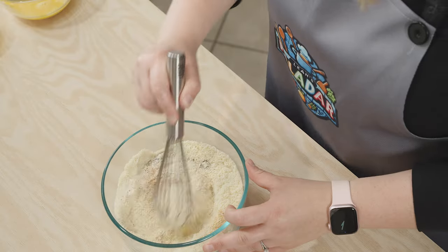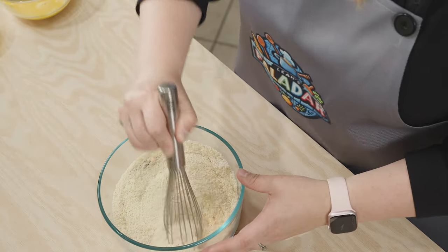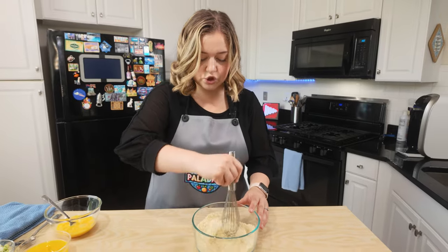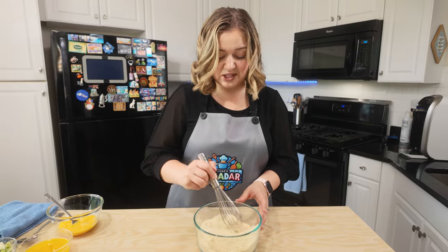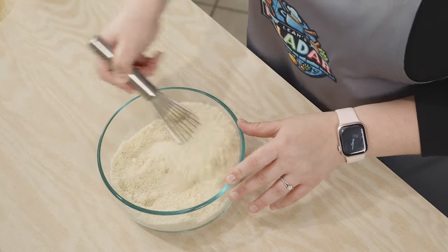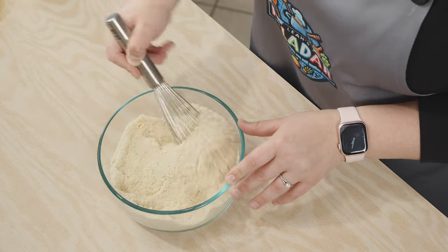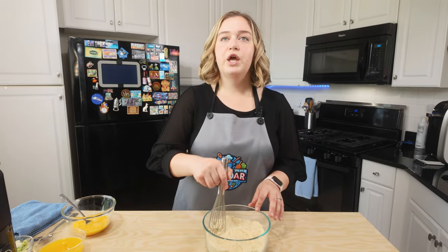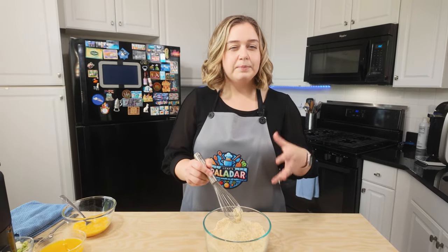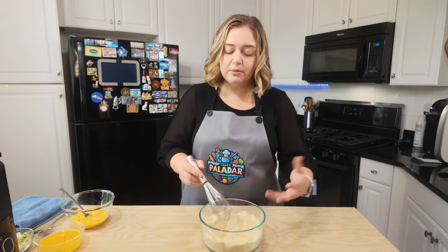Let's whisk all of our dry ingredients together. This recipe is super easy and it's really delicious with dinner or just as a snack by itself. I kind of like to say that this is sort of the keto version of the Red Lobster cheesy biscuit, but with my own flair to it — and we're not using real flour, we're using almond flour.